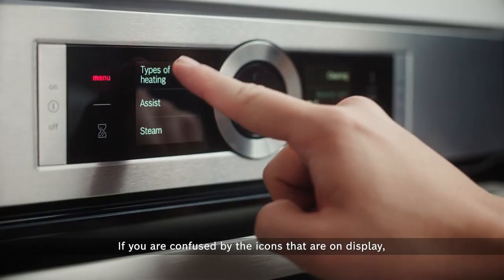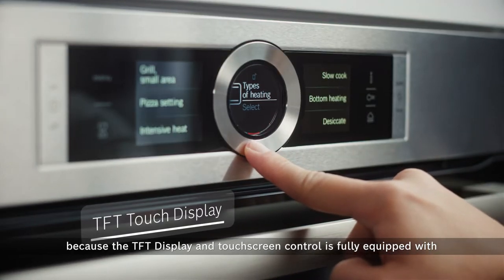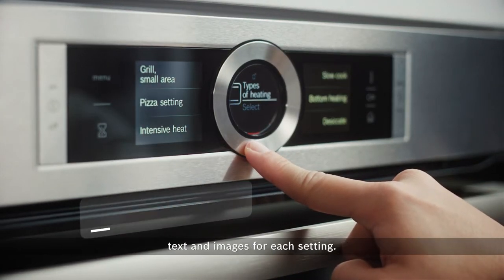If you are confused by the icons that are on display, fret not, because the TFT display and touch screen control is fully equipped with text and images for each setting.